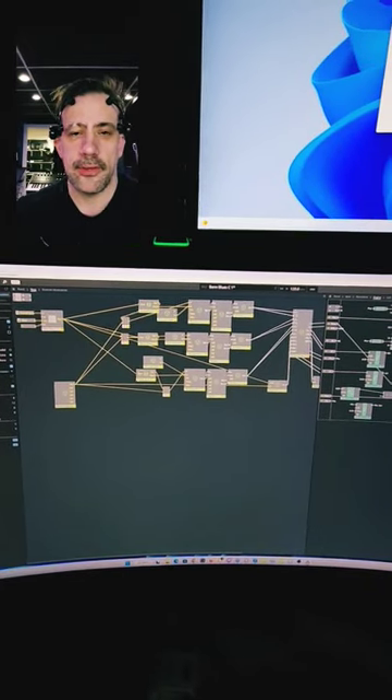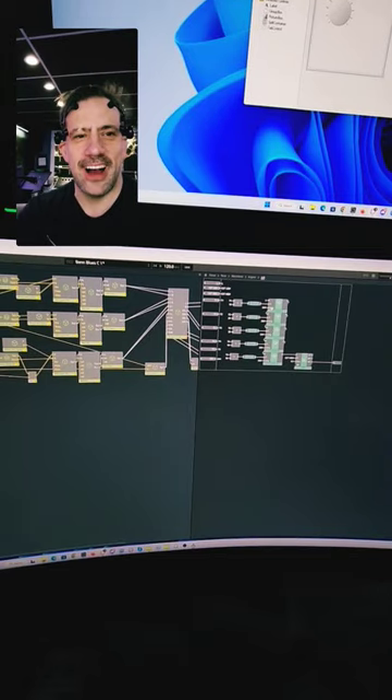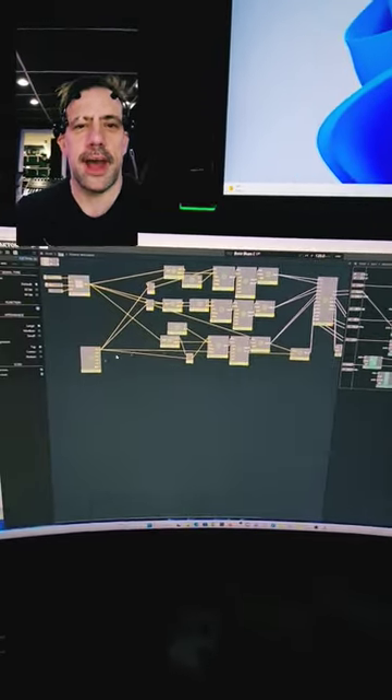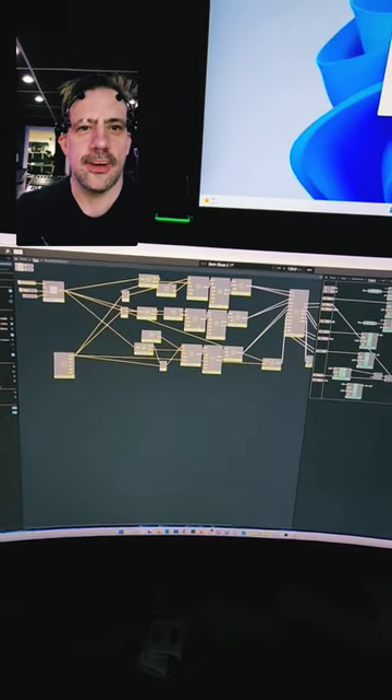Hey there! I have mapped out some of my neural pathways and connected them to a giant synthesizer slash generative music patch that you can see here. These are my emotional attenuators.